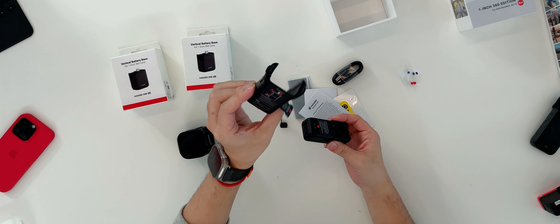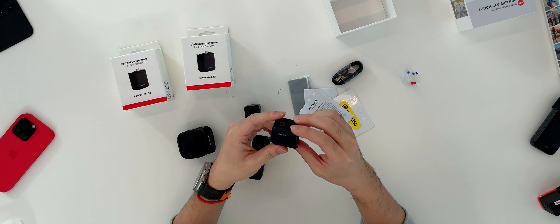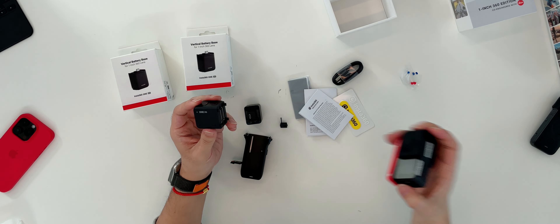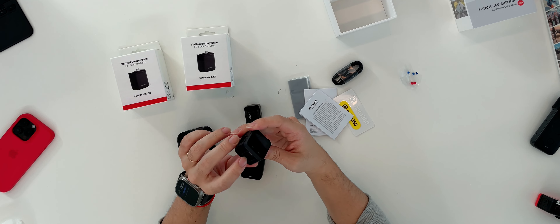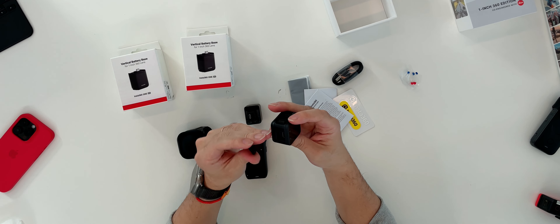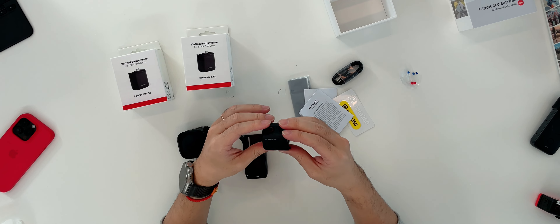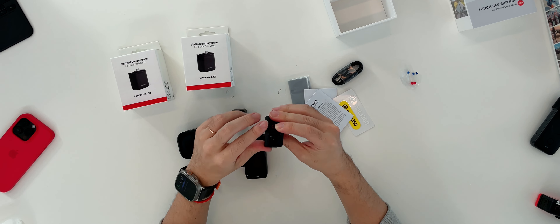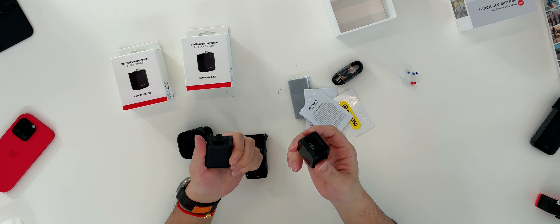It just slides out — it's a bracket, easy to disassemble. This is the core module from the ONE RS, which is an upgrade of the ONE R. There's the shutter button, power button, and display. They removed the waterproof port cover from this unit to allow the vertical battery base to connect directly. Without the port cover, and without an SD card currently inserted, I'm wondering how waterproof this direct connection actually is.